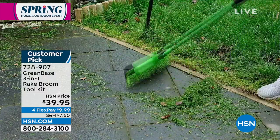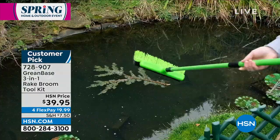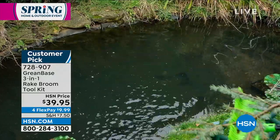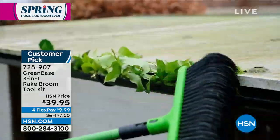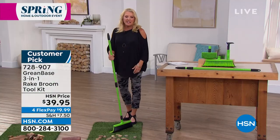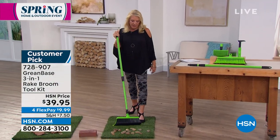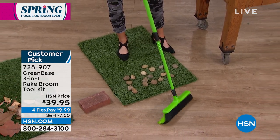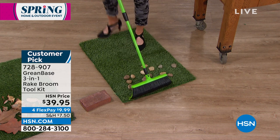I totally get it now - I did not get to present this last year when it was available. It is just now back in stock and it's so much better than a traditional rake, like 20 times better, because it can do so many more things. Because of those really stiff bristles, they are able to combine a stiffness but a smoothness at the same time.